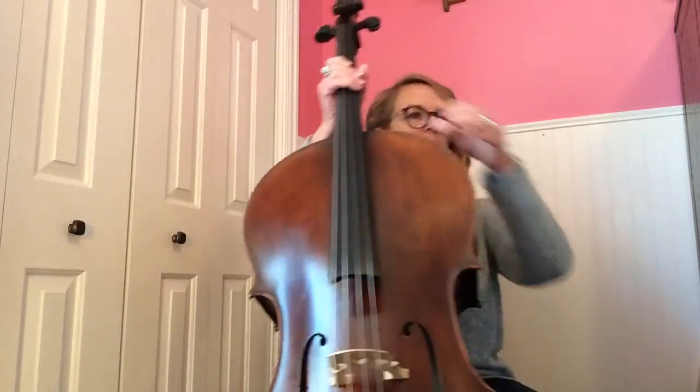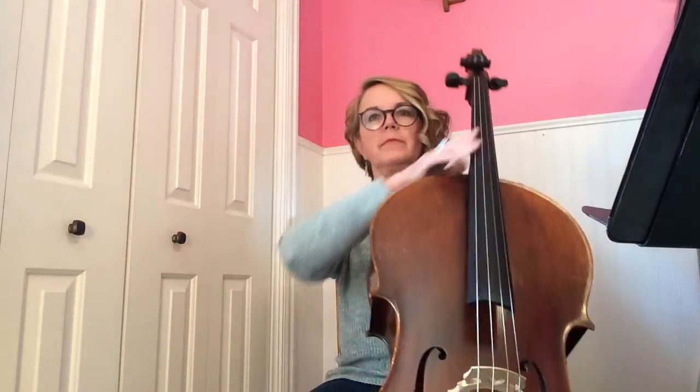Hello, Joanne Andrews here to play 'Popcorn Pop' for you today. This is the A part, and all of the A part is the same for cello, viola, and violin, so just be aware of that and blend together.